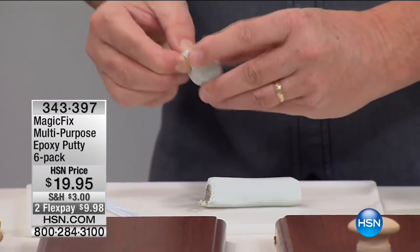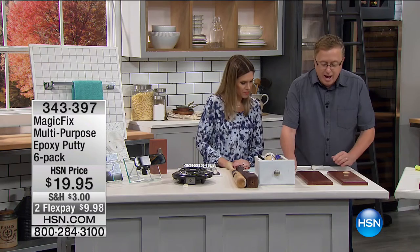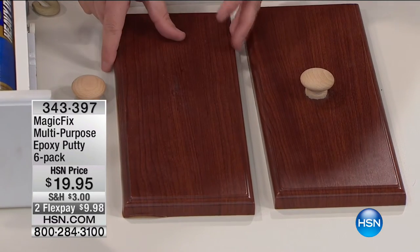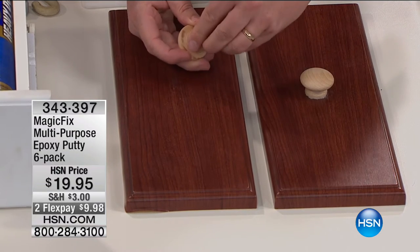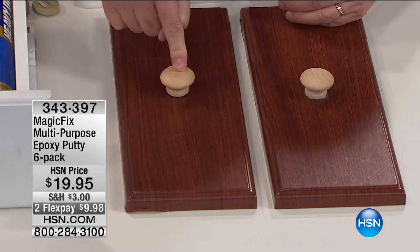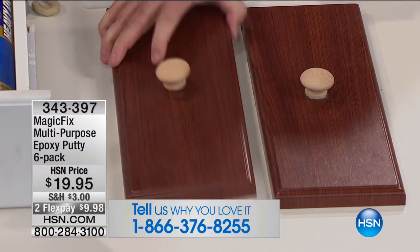Once it's a uniform color, take off a tiny piece and put it to work. Think about this on your cabinets: if a cabinet knob fell off, you could start drilling but you'd split the wood and ruin your cabinets. How about a quick and easy fix — just put a piece of Magic Fix on the bottom and press. That's all you have to do. In five minutes it's going to harden, and within 24 hours it will be perfectly fixed — 100%. It's already starting to harden on there.